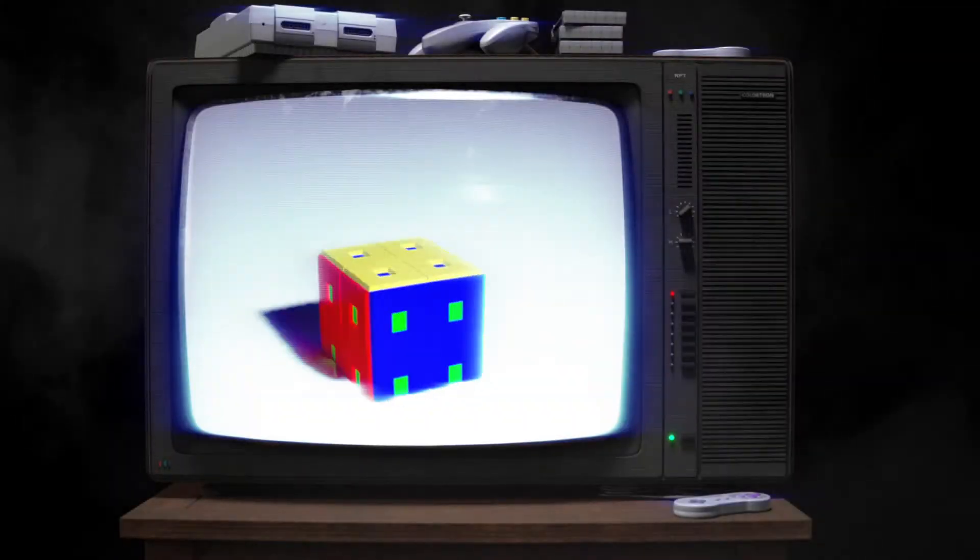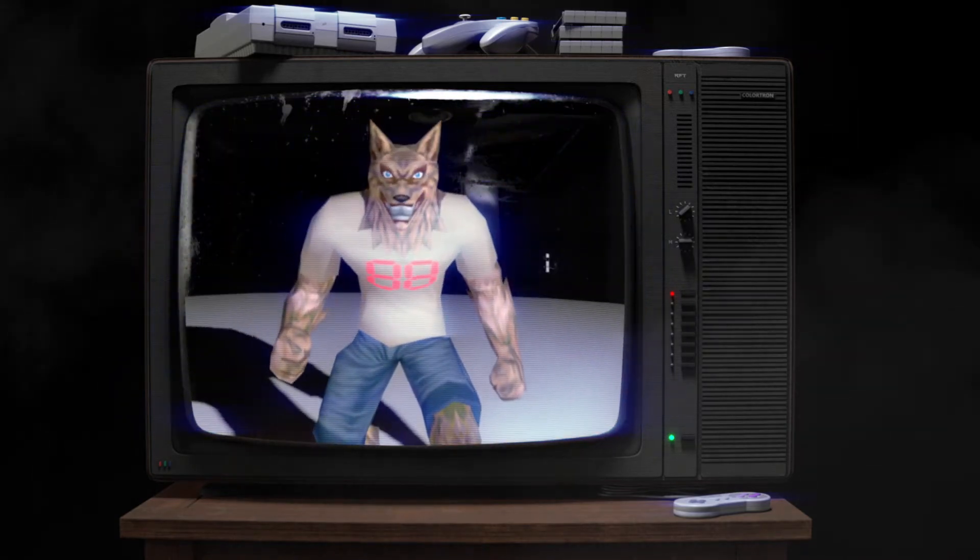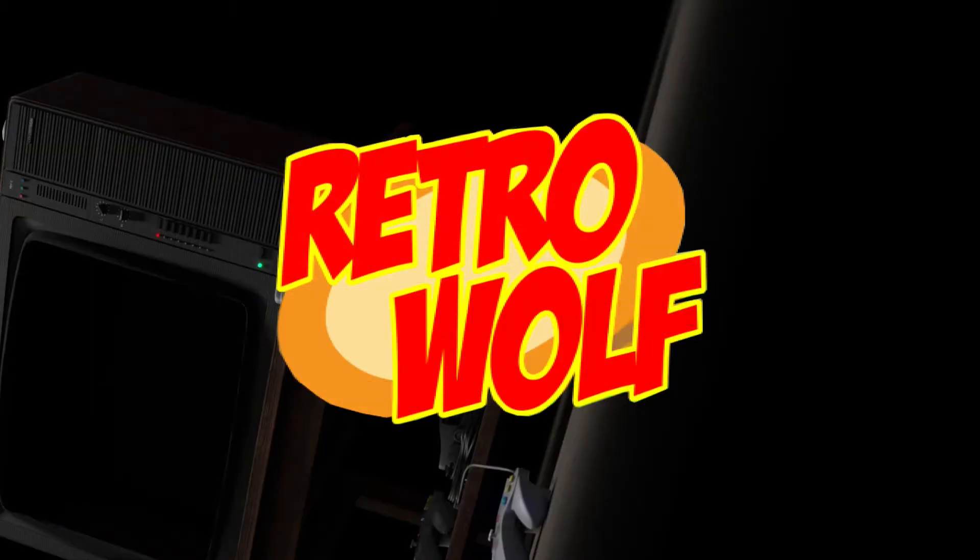Welcome back to RetroWolf88. Today we're going to take a look at how to repair the drifting on your Joy-Cons for your Nintendo Switch. We've got two Joy-Cons here and we're going to repair the drift problem that they have. It's not a difficult fix. All you need is a couple of tools.